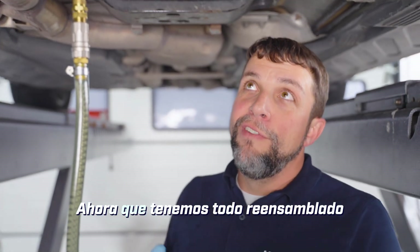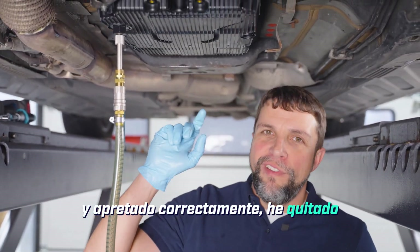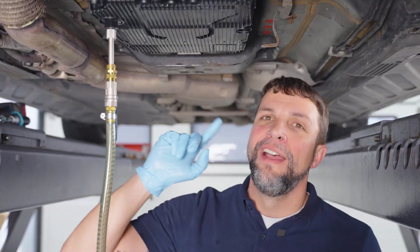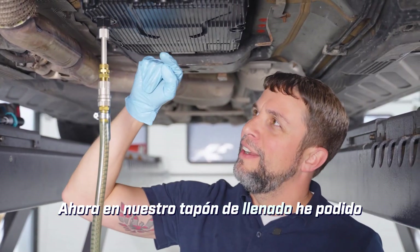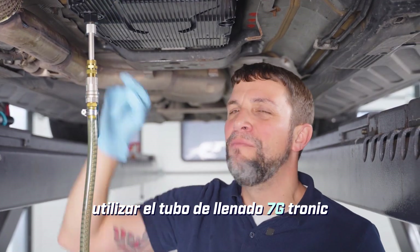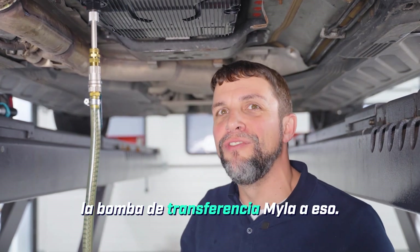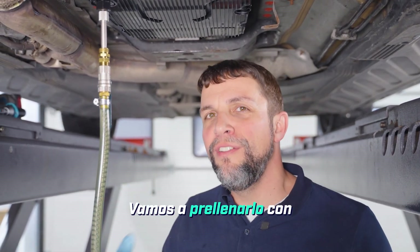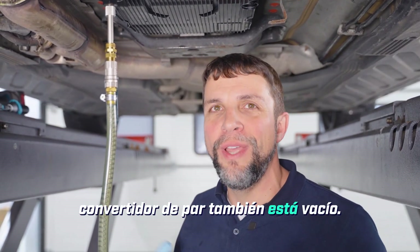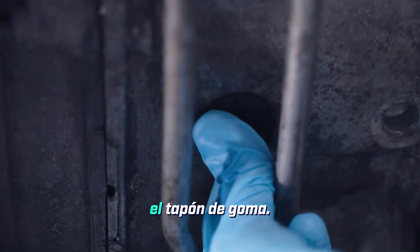Now that we have everything reassembled and torqued properly, I have removed the new drain plug from the new pan and installed our filling plug. Into our filling plug I was able to use the 7G Tronic filling pipe from the Myla kit, and I've also attached the Myla transfer pump to that. We are going to pre-fill it with 10 liters because remember our torque converter is also empty — and don't forget to replace the rubber plug.